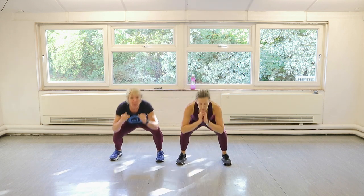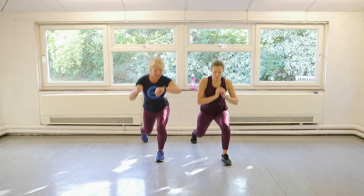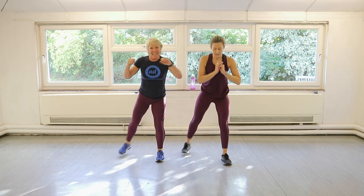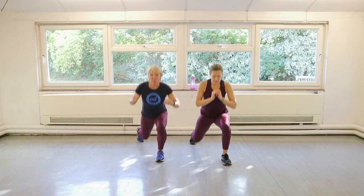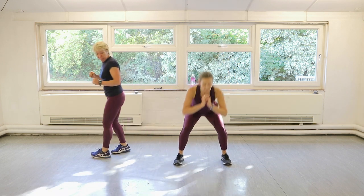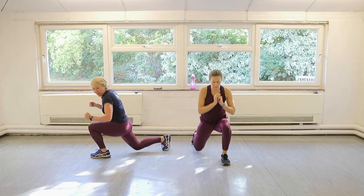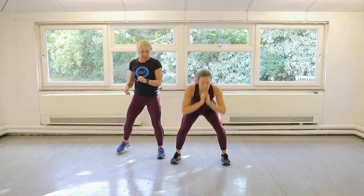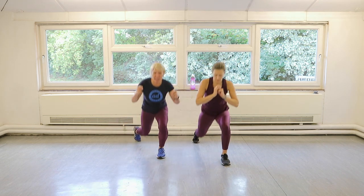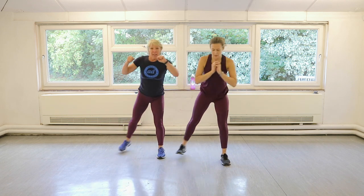Then you're going to do a squat and reverse lunge on the left leg. 45 seconds. I'm going to keep going, Claire. So you're dropping down, you're squatting and you're dropping down like that. Perfect. Right down, hips nice and low. Five seconds. One more.